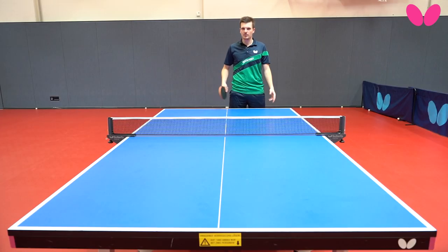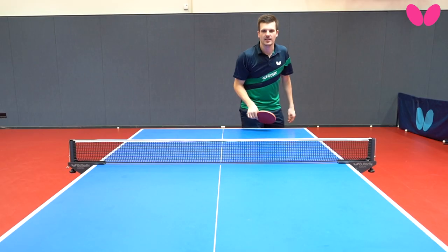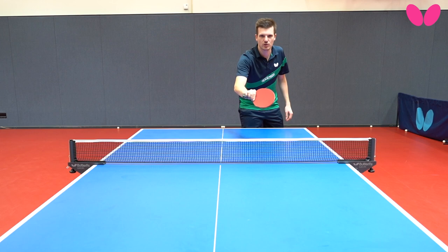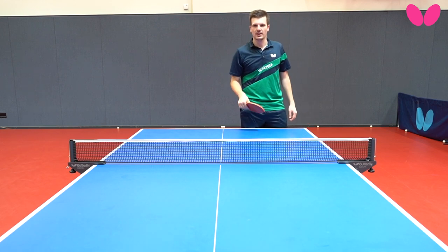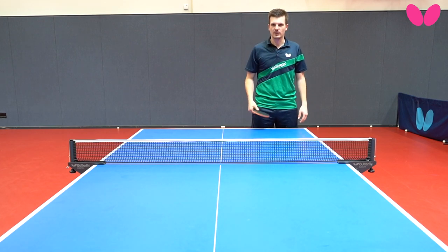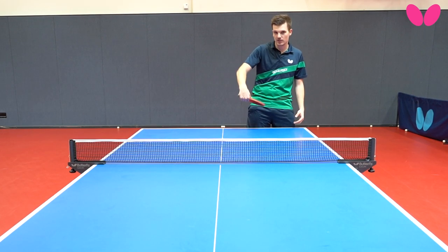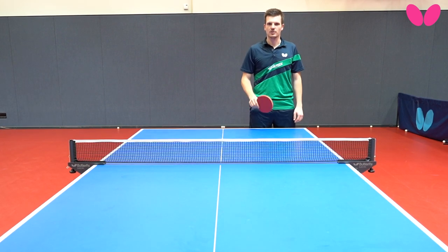He has to move a little bit more and you can change your receive easily. If it's too much downspin, then I'm trying in the last moment to put the ball short back, but the opponent is not seeing what I'm doing either. Maybe I can surprise him a little bit, but also I don't want to make a mistake with too much downspin, so then it's easier for me to put the ball short.